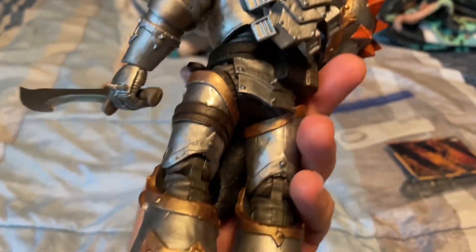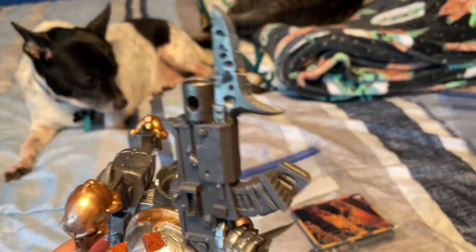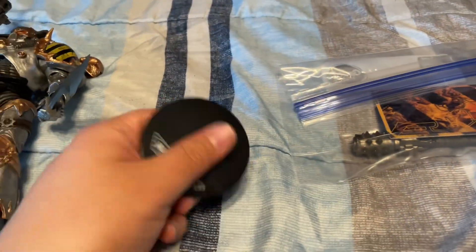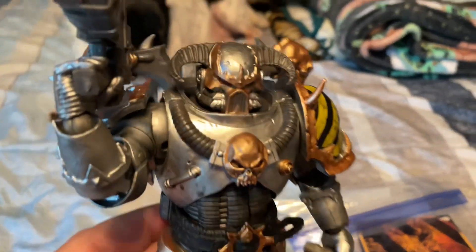Out of the box and it is freaking epic — this paint job is freaking awesome. It came with cool weapons too: a sword, a weird mace, and a pistol, plus a little card and a small accessory. Gonna pose this and set it up somewhere, but this is freaking awesome.